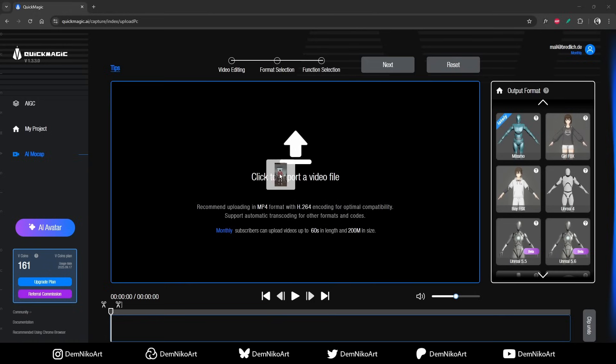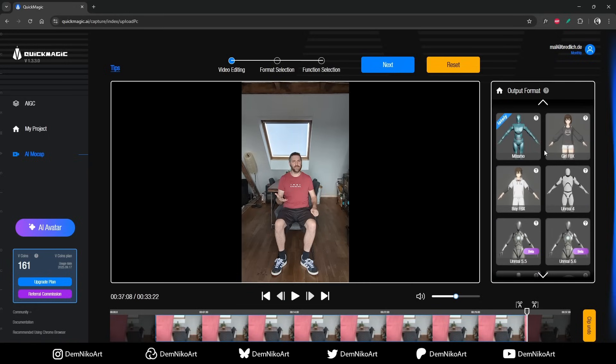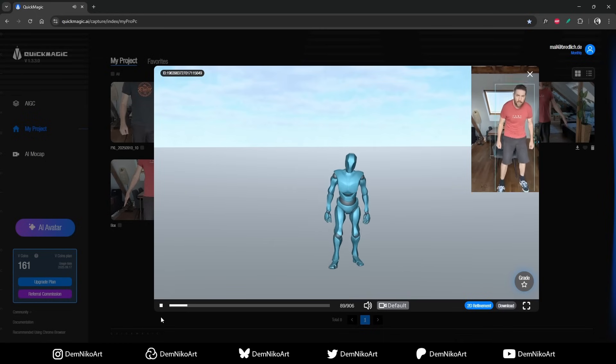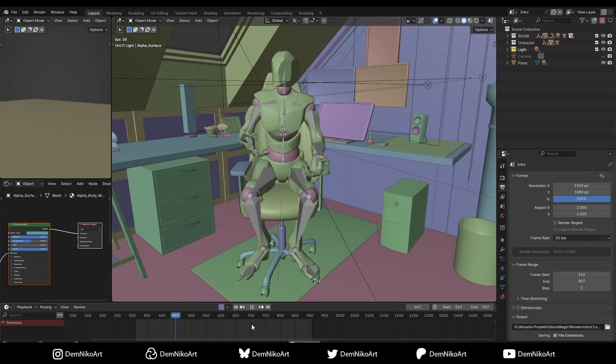So, how does it work? You just record yourself. The best way is to be completely in frame so your whole body is captured. Then you just upload the video and select an avatar on the right-hand side. There are multiple options — you can directly export to Unreal Engine, Unity, Roblox, or just export an FBX. After that, you have options to choose the full body, the hand, or maybe the face. You can also choose the starting position — your original pose, an A pose, or T pose. Then you click Generate and it does all the magic automatically.